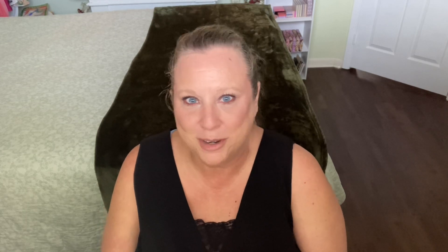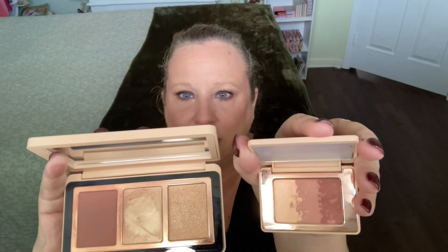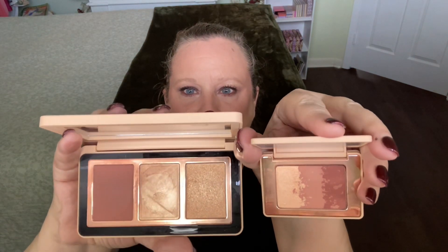Here is my finished look using the Natasha Denona Mini Blush Palette and the Natasha Denona Mini My Dream Palette. Let's compare the blushes now. This is the original My Dream Blush Palette — it has a cream-to-powder formula, a cream formula highlighter, and a powder highlighter. Here is our mini — very similar tones. On the back of my hand, the center is the new Mini Blush Palette and the corresponding colors are on the outskirts. The deeper shade in the original palette is a little bit warmer than in the new Mini Palette.